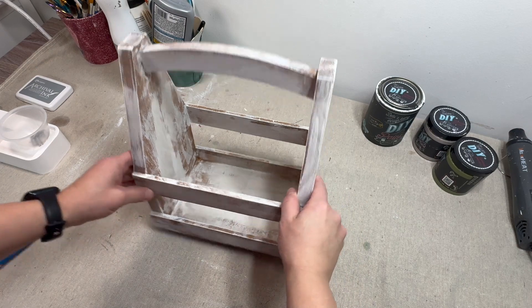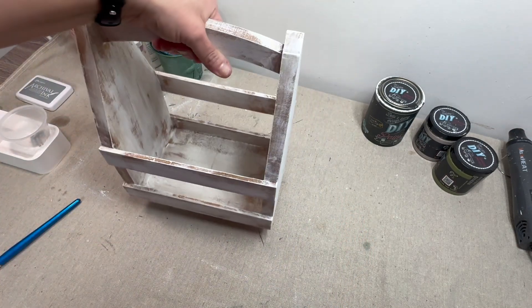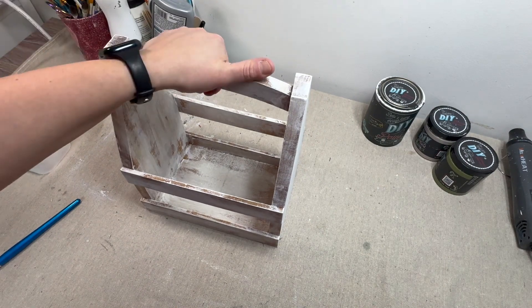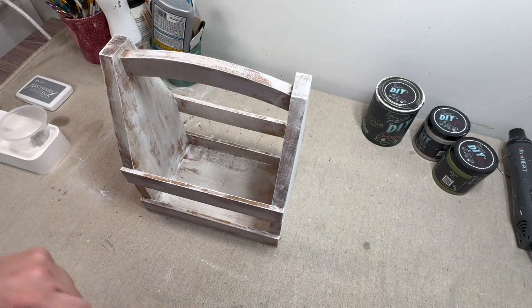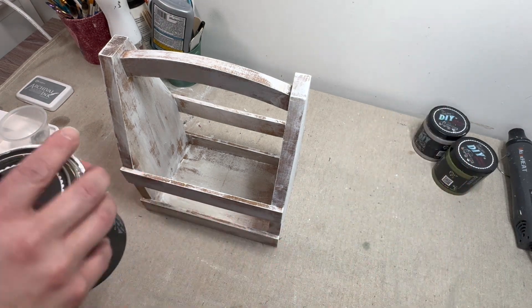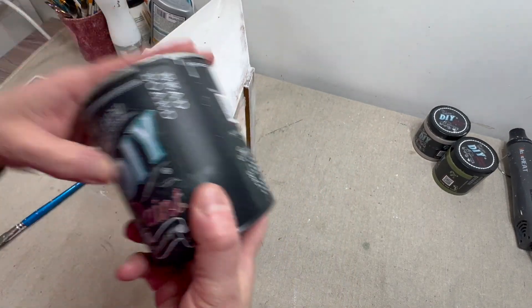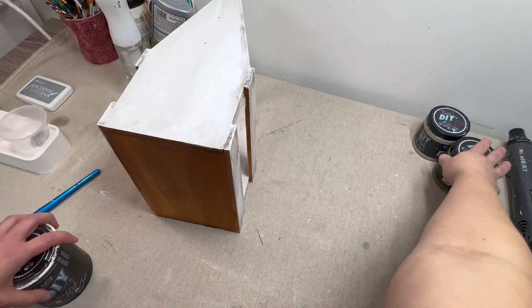For our last Sammy-inspired DIY, I have this little wooden caddy that I got — I think I actually got this from her friend Brie at Upcycled by Brie. We are going to paint it up and stamp it with some beautiful IOD stamps. For the sides, I'm going to be doing the color Bead Board by DIY.